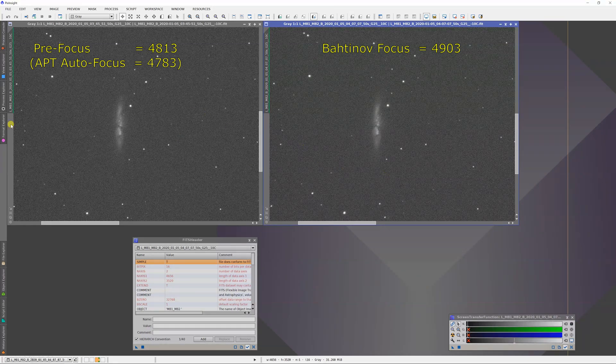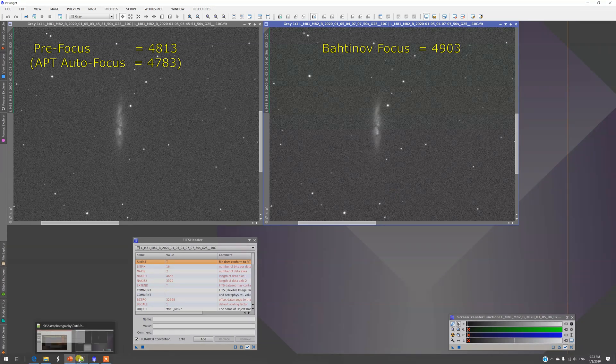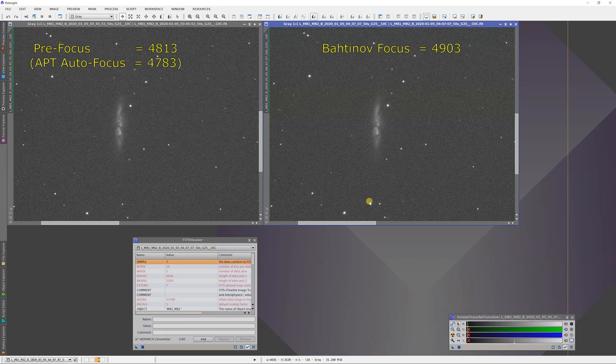The focuser position when I first started was already set at 4813. APT adjusted this minus 30 steps — it moved the focuser in by 30 steps to 4783. Then when I used the Bahtinov mask, that adjustment moved the focuser out by 90 steps relative to the starting position. When I used the Bahtinov mask, I had to push the focuser out by 120 steps relative to where APT had put it. So that's quite a bit of difference — 90 steps total — but APT was actually much closer to the good position.